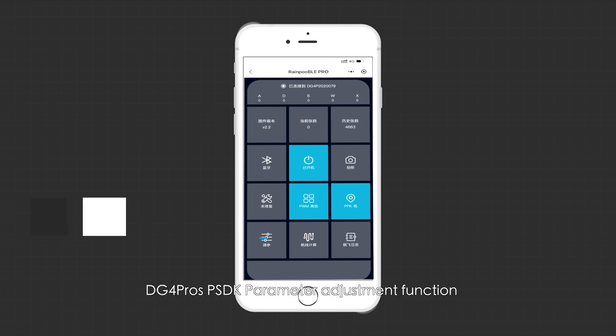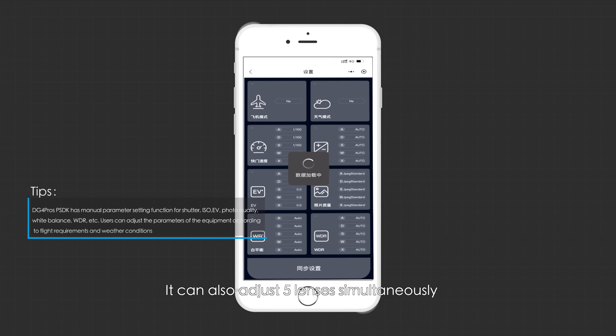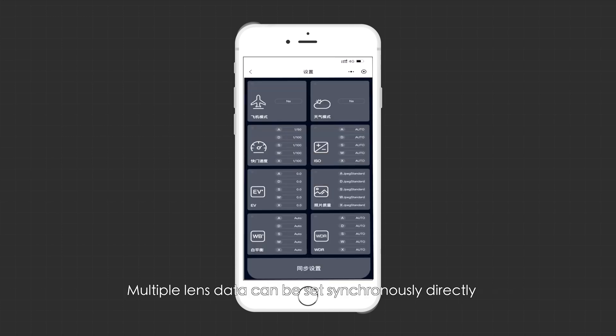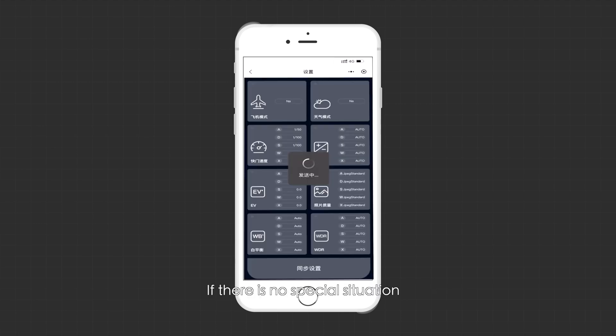The DG4 Pro PSDK parameter adjustment function allows for single lens adjustment. It can also adjust five lenses simultaneously — click the 'Sync Settings' button at the bottom of the screen and multiple lens data can be set synchronously. The best parameters are preset when the equipment leaves the factory, so there is no need to adjust for daily use unless there is a special situation.